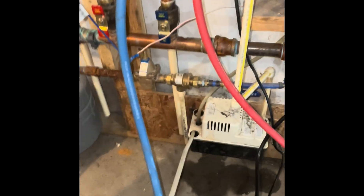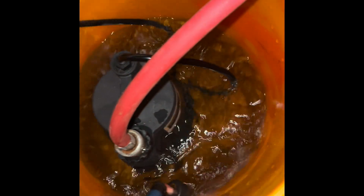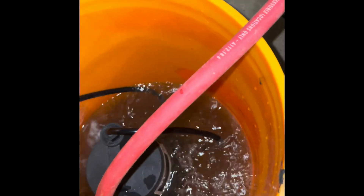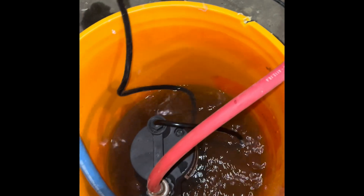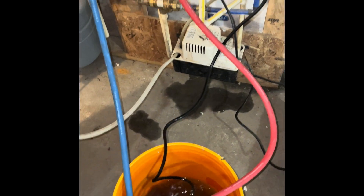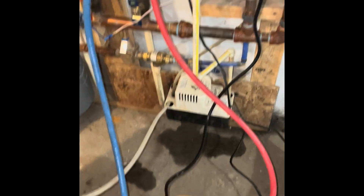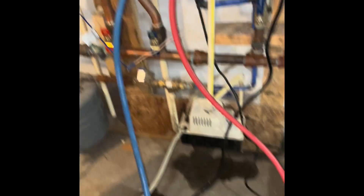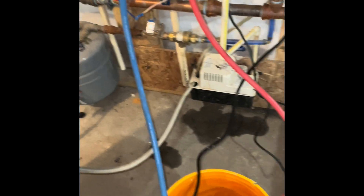All right, I'm back — it's been just short of an hour. You can kind of see, it's hard to tell, but it's quite dirty. I haven't done this in quite a bit, probably about two years. From what I understand, you want to do this every year if you can — even better is every six months, just give it a quick flush. Clearly I didn't follow that guideline, but hopefully it'll do a better job.